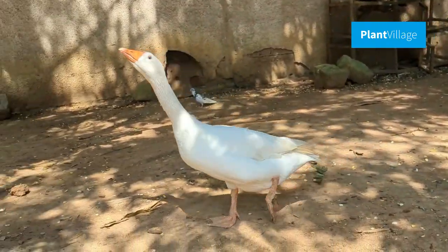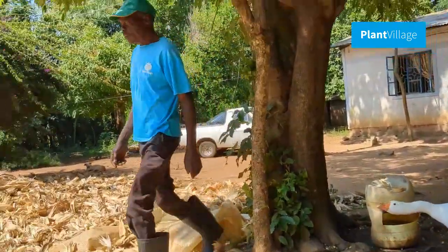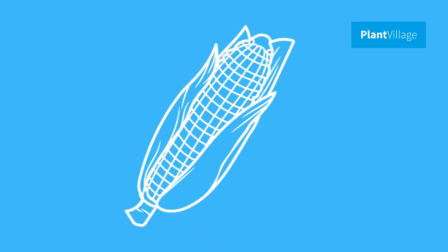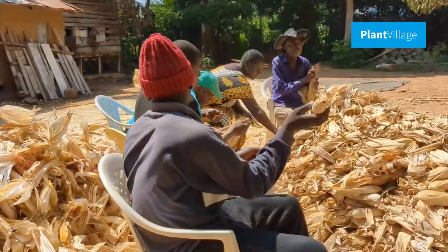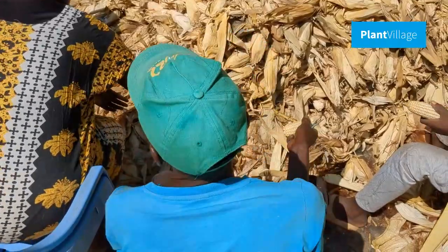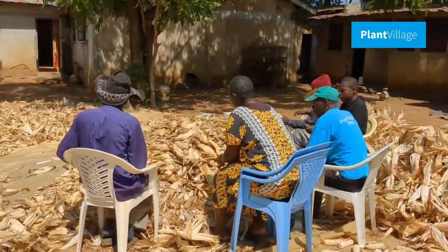Before we delve into post-harvest care, let's briefly touch on the harvesting process. Maize is ready for harvest when the kernels are fully mature and firm. It is essential to use sharp tools to minimize damage to the cobs during harvest. Careful harvesting sets the foundation for excellent post-harvest quality.